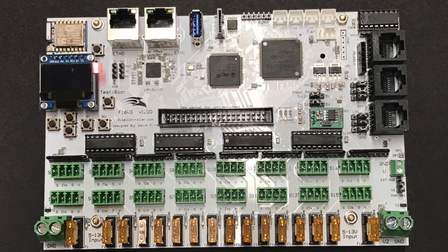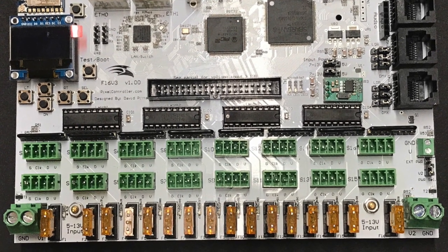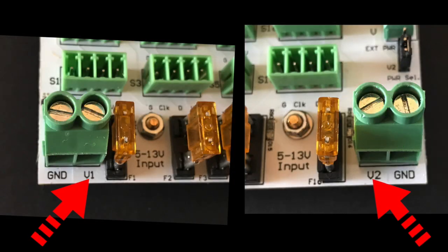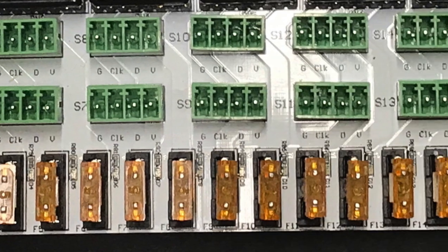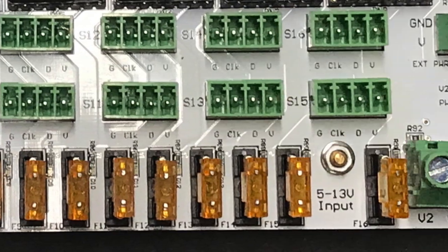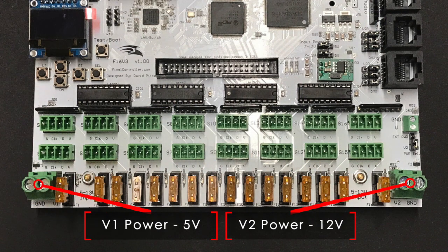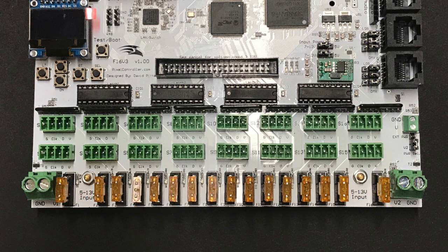Make sure to observe proper polarity as the power and ground connections are not the same for V1 and V2. Grounds are toward the outside of the board and power is toward the inside. V1 powers ports 1 through 8 on the left side and V2 powers ports 9 through 16 on the right side. You can use different voltages — for example, 5 volts on V1 and 12 volts on V2 — but either label the outputs or use different pigtails to make sure you don't connect your strings to the wrong output. 12 volts on a 5 volt string will damage the string.